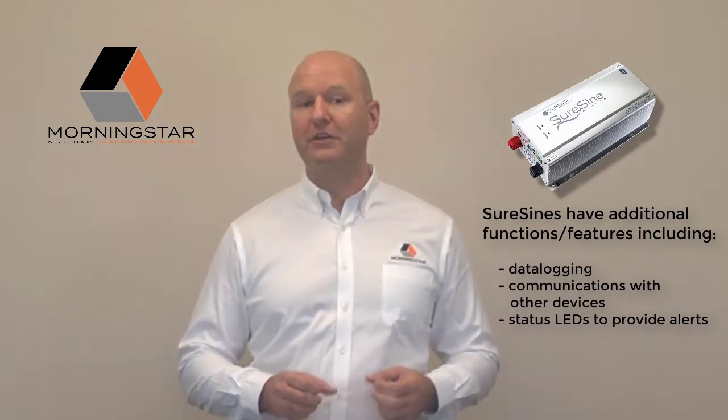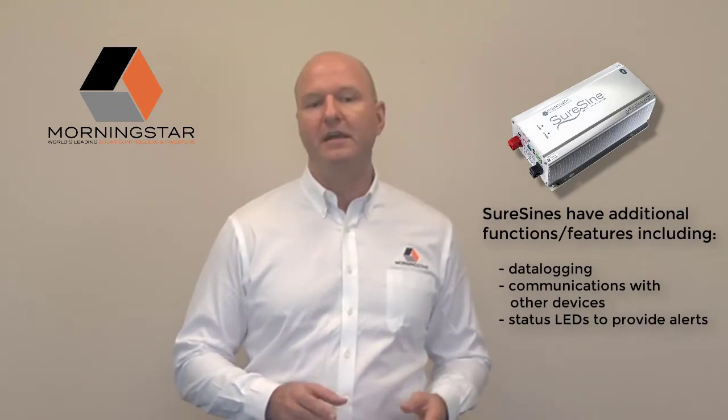Morningstar has always served a broad variety of applications with our power solutions. Numerous markets are experiencing incredible growth rates as a result of advances in battery storage, IoT sensors, cloud, and wireless technologies. AC power can be used in off-grid solar systems to provide reliable power in oil and gas automation equipment, security monitoring systems, and environmental sensing applications. It's also being used to power the next generation of wireless connectivity, which can bring Internet access to any location.